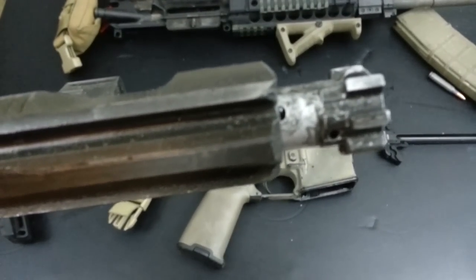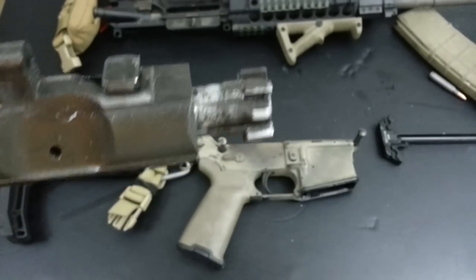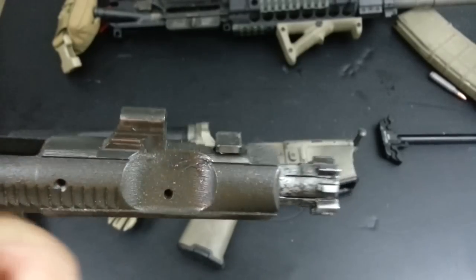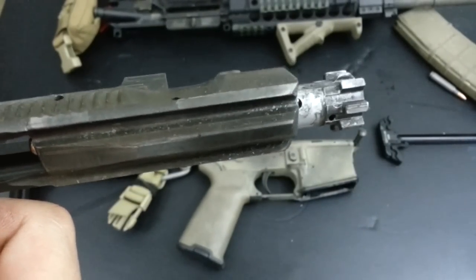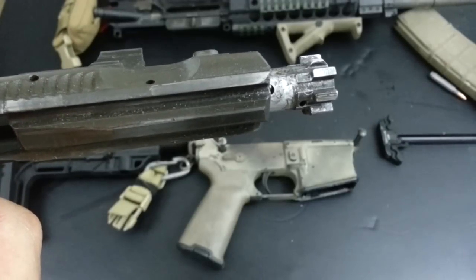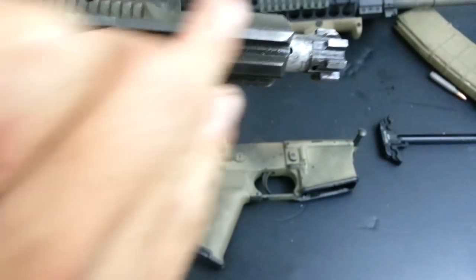I think it's nice that the bolt is chrome-plated because you can clearly see how much carbon fouling accumulated at 1800 rounds. If this were a standard direct-impingement AR, it would look like this after around 500 rounds. That's actually impressive - although gases did reach the bolt and carrier group, it's nowhere near as much as a standard DI AR, and that's exactly the point.